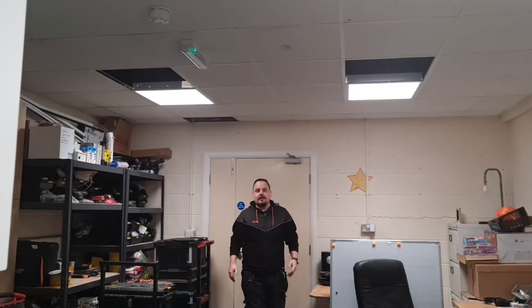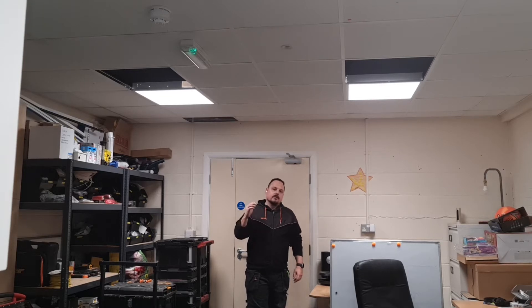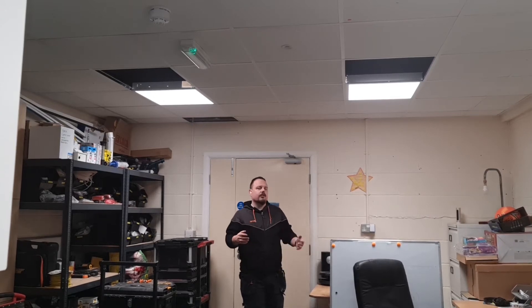I'm just going to demonstrate very quickly the Samsung Galaxy Buds Live. I've got a Samsung Note 20 Ultra and I use that to record most of my YouTube footage, usually with a microphone that's built into the handset, but you have to be reasonably close by to be picked up well or in a quiet environment.